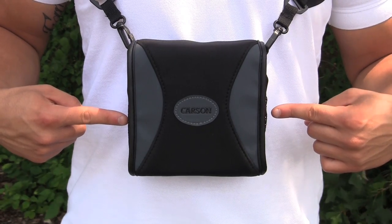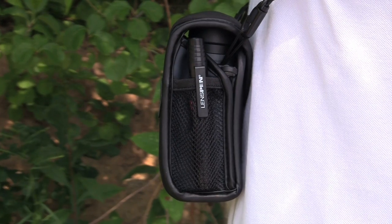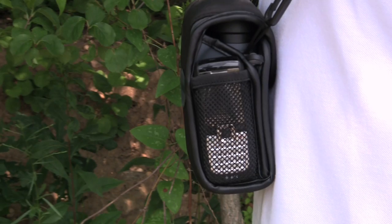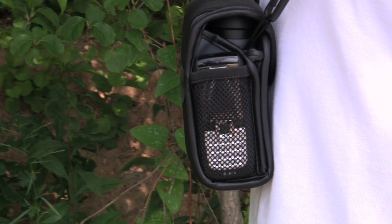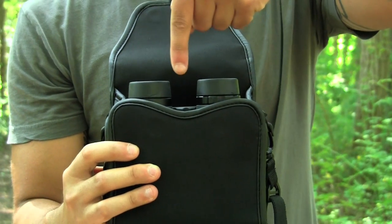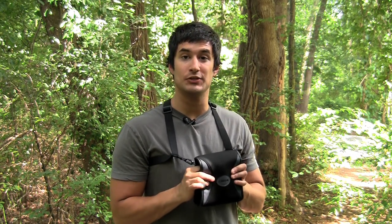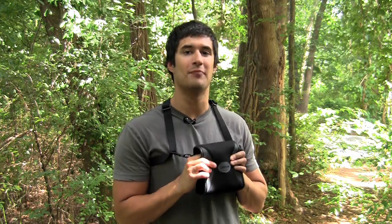This product features two mesh pockets on either side for storing lens pens, stuff-its, iPods, cell phones, or any other item. It also features a cut-out nose piece to comfortably fit to your face. The Carson Bino Armor Deluxe is a great, easy-to-use product that protects your binoculars and guarantees they will be ready at a moment's notice.